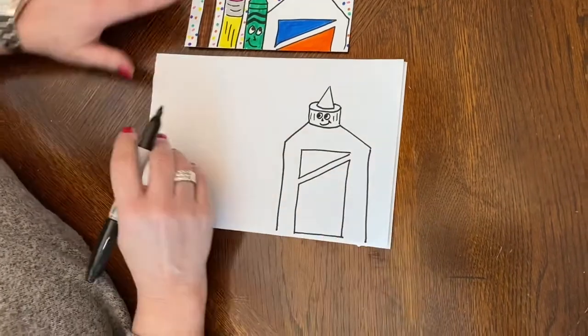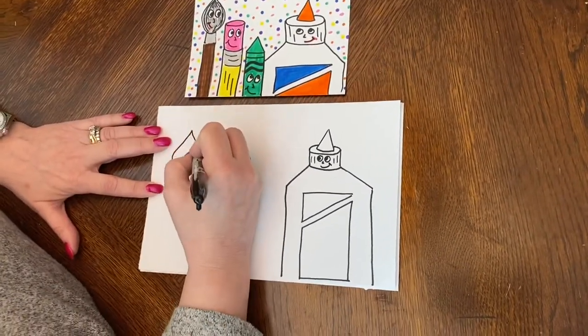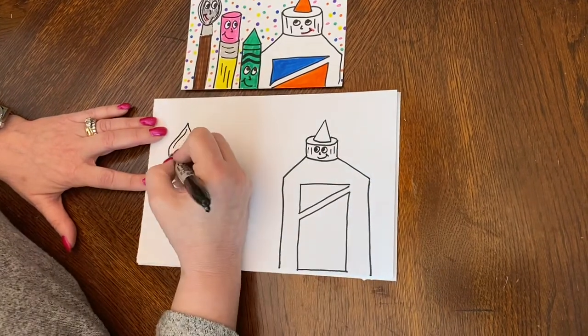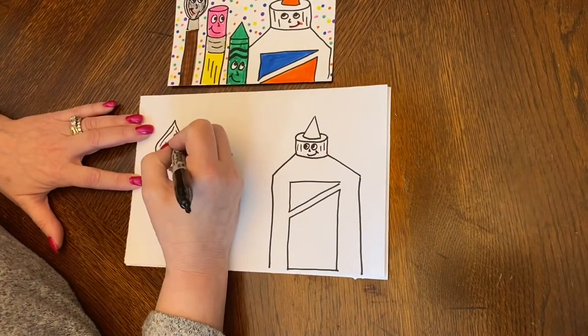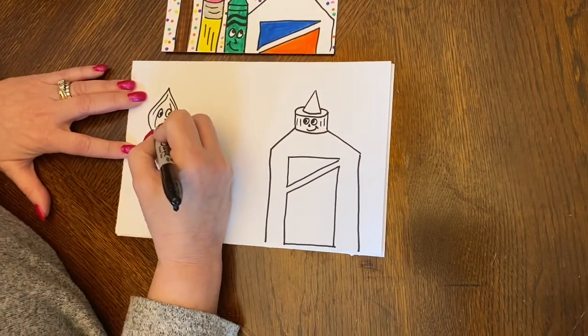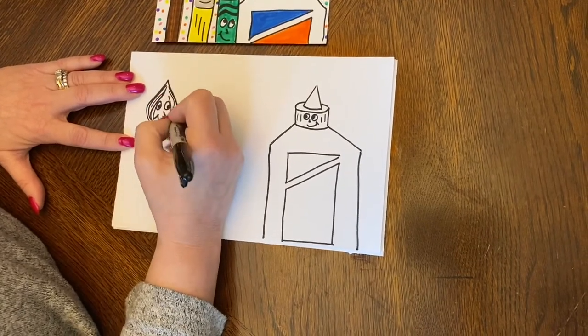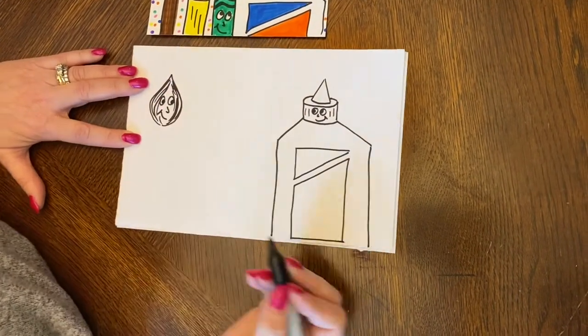Then the next thing I'm going to do is add a paintbrush. I'm going to do kind of a raindrop shape and I'm just going to go in and add a couple of lines — not too many in the middle because I want to be able to add my face. You can always go back and add more on the sides if you want to give it more of that paintbrush look.